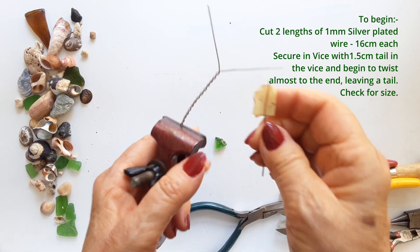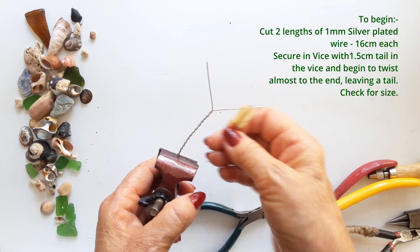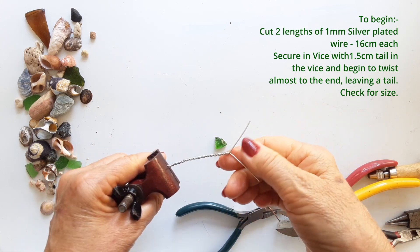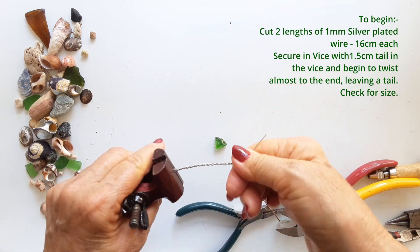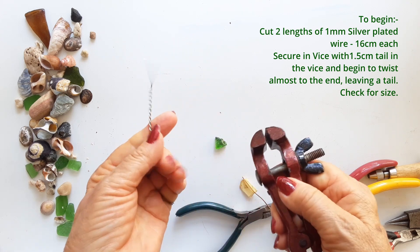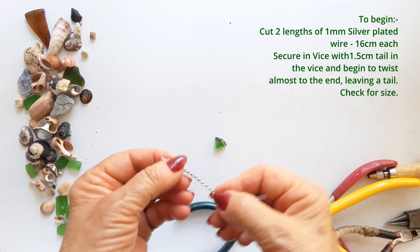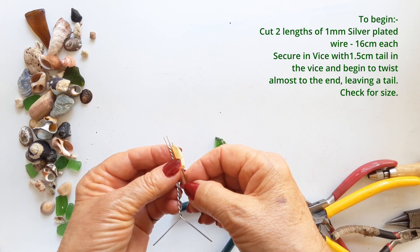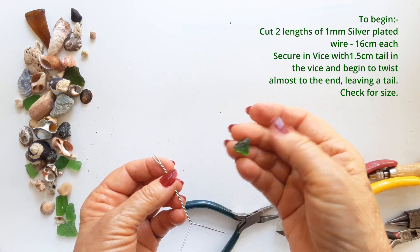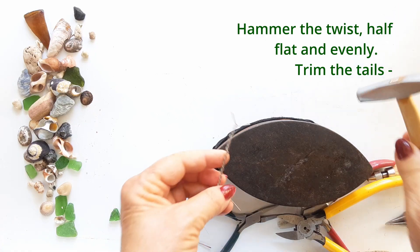You want a nice even twist. Then I take my little piece of wire that is a size seven and I check for size. Take your twisted wires out of your vise and check for size — you'll see there are two little tails on that end as well. These will be the claws that go around your glass. Check for size again — I was going to use one piece but it was too thick, so in the end I chose another piece.